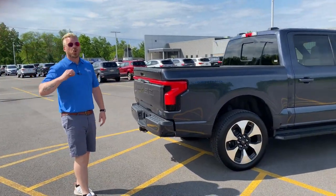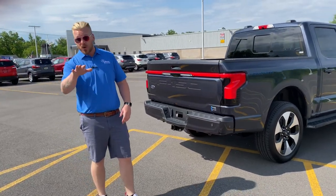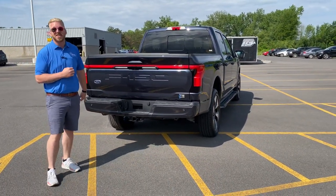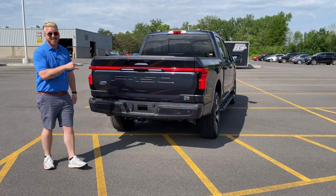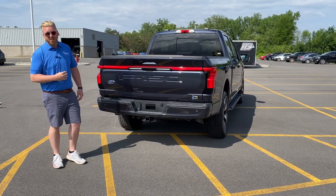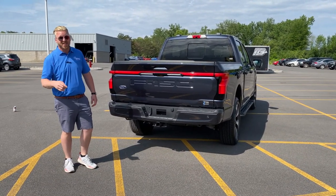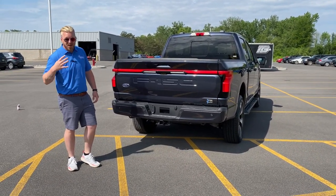This thing is unreal. 500-mile equivalent range, 580 horsepower, 775 foot-pounds of torque, 0 to 60 in 4 seconds flat. This is a 150-inch vehicle going 0 to 60 in 4 seconds flat.